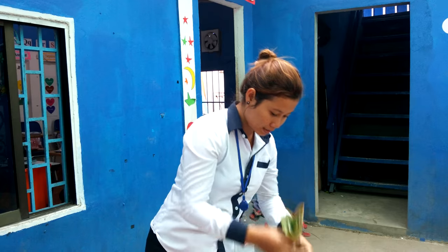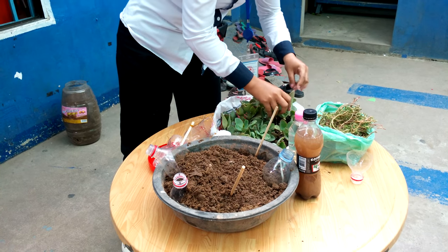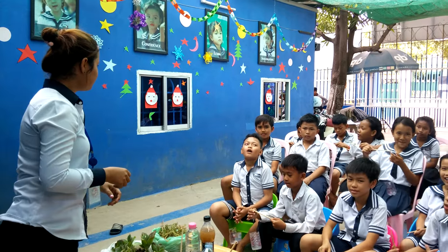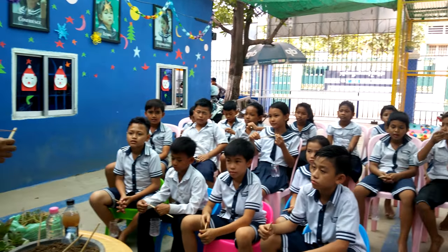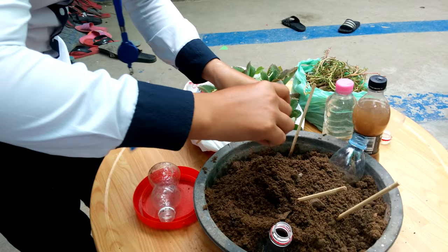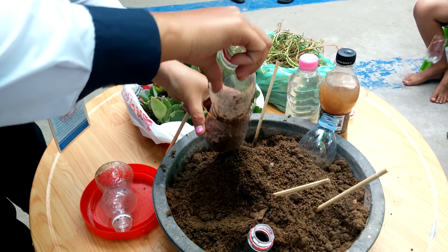It is a plant, alright? So how to grow a plant? First, you can add dirt. Put the dirt inside.